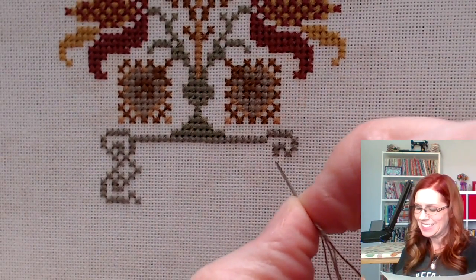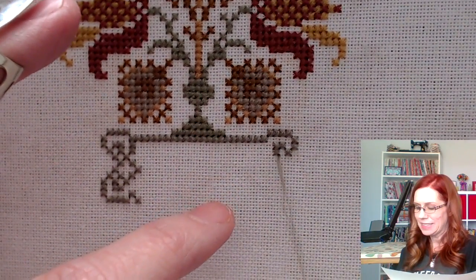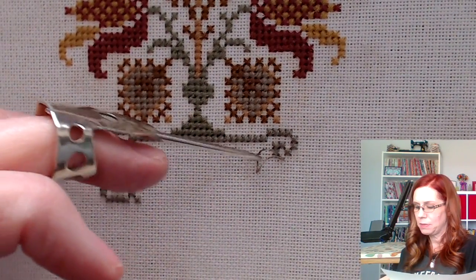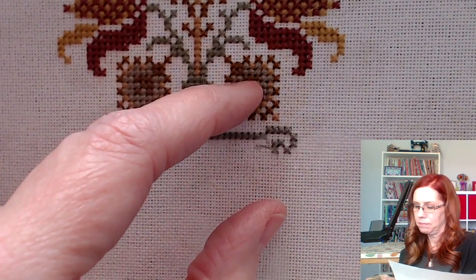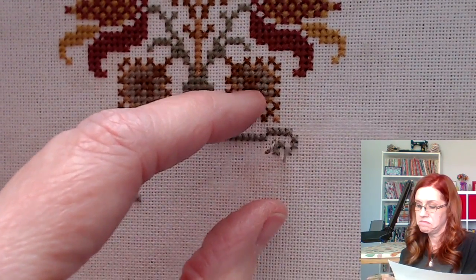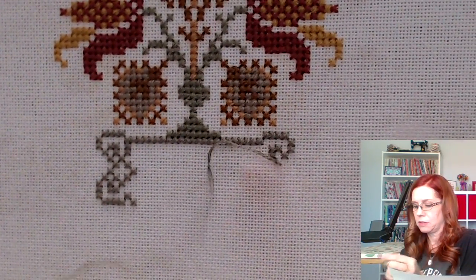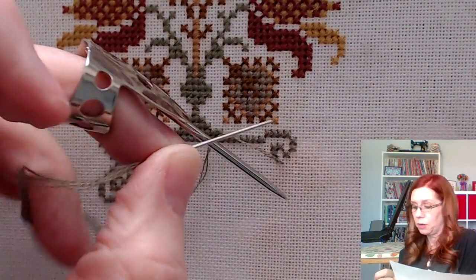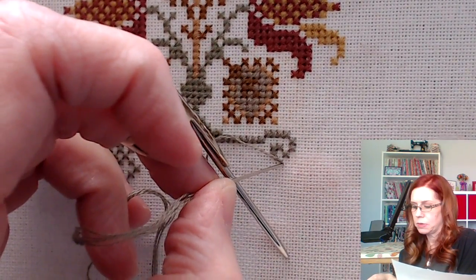Hello everyone, it's Christine — Stitch All The Things. Welcome to my channel. Today I decided to do a stitch with me, and I have literally nothing, no particular subject to talk about. I just decided to start stitching and start talking, because we all know I can do that.